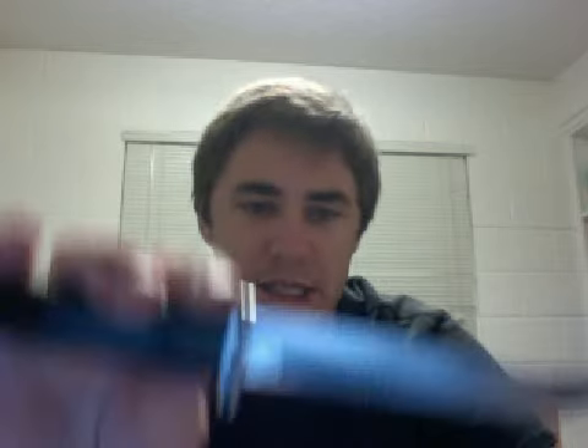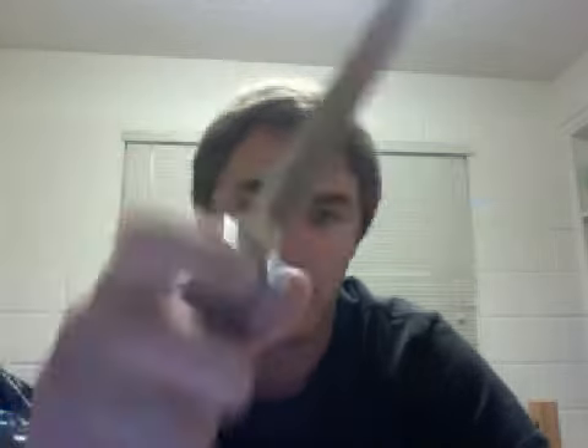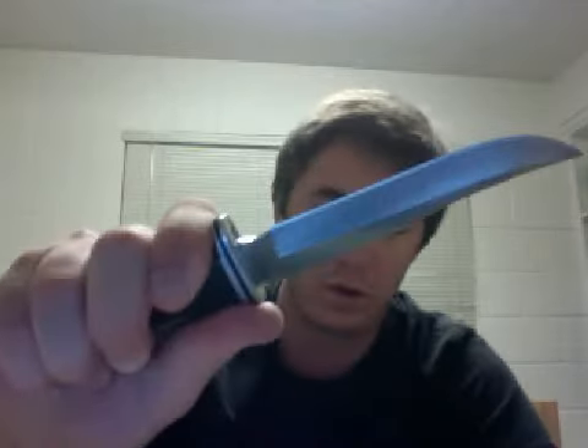I bought mine at a sporting goods store — probably 10 years ago. I think it deserves an 8.3 because, A, it's not a whole lot of blade. It's only 4 inches, which is very manageable once you get a hold of it, but it's not long enough to do some other tasks — it's not really a machete kind of knife. Anyway, 8.3 out of 10.